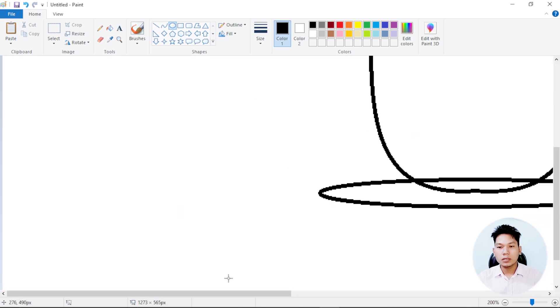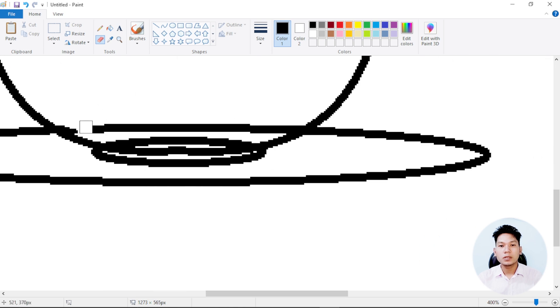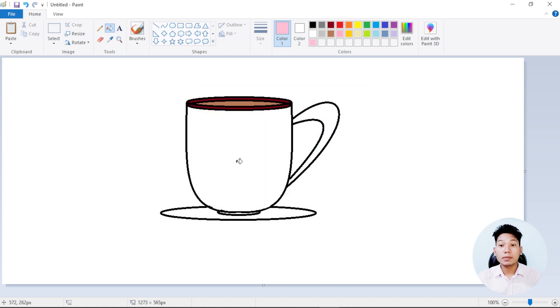After I zoom out, I will color it again. I will color it in this color — gray color and black color.